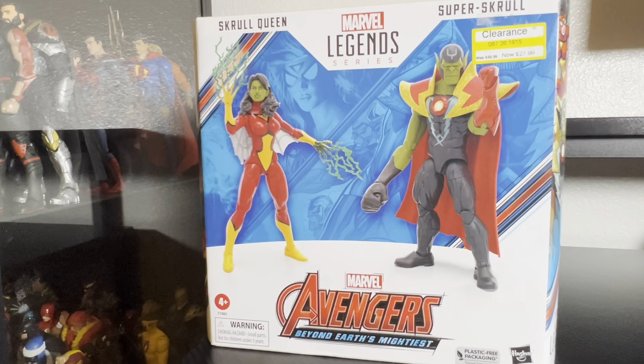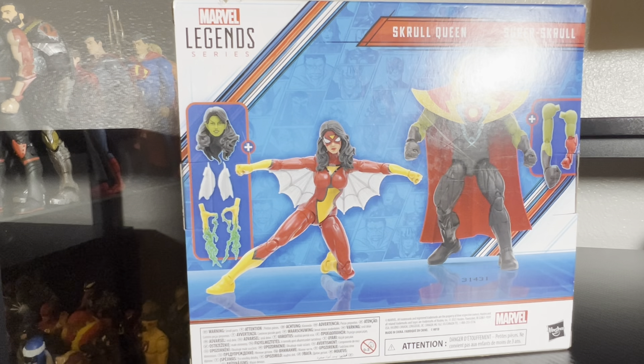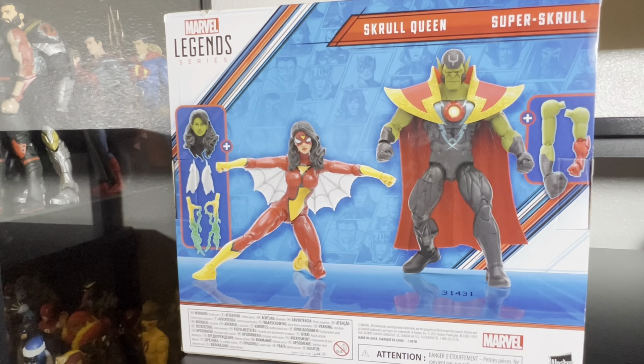Hey everyone, being a fine figure here. Today we will be unboxing the Marvel Legends two-pack of the Skrulls - the Skrull Queen and the Super Skrull. I wasn't really planning on picking this up, but it was on clearance for $28, so $14 a figure. I finally gave in only because of Spider-Woman. I wasn't even playing the waiting game - it just happened to be the only thing left on clearance at the Target a town over, and I decided not to go home empty-handed.